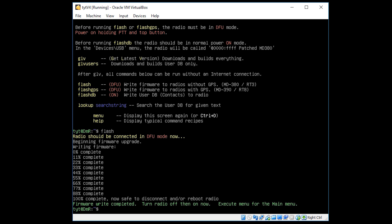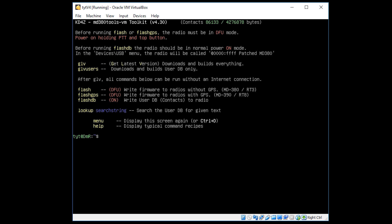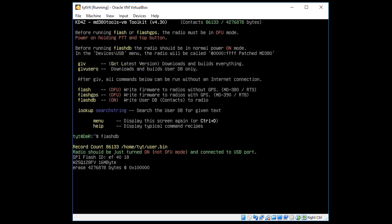When flashing the user database the radio just needs to be in normal on mode — it doesn't have to be in DFU mode. So turn the radio off and back on after the firmware update completes. To flash the database, simply type flashdb. This process takes longer than upgrading the firmware, probably because the file size is forever growing — the more users that register on the DMR network, the larger that file gets. Luckily the custom firmware developers have made room in memory to store that file.